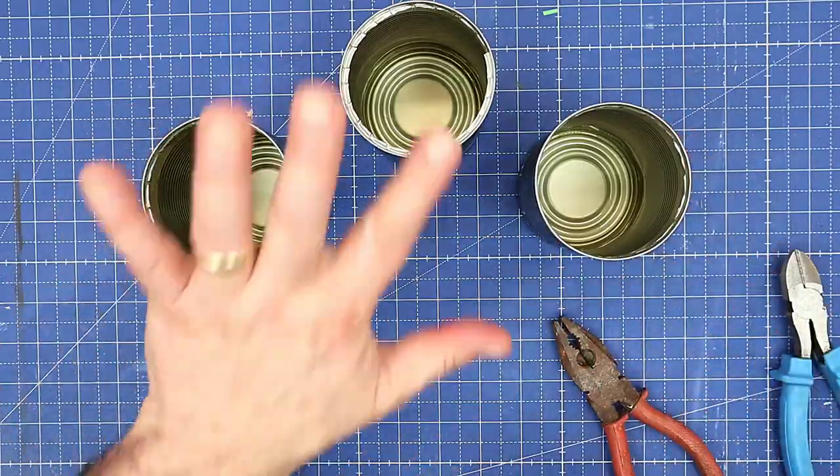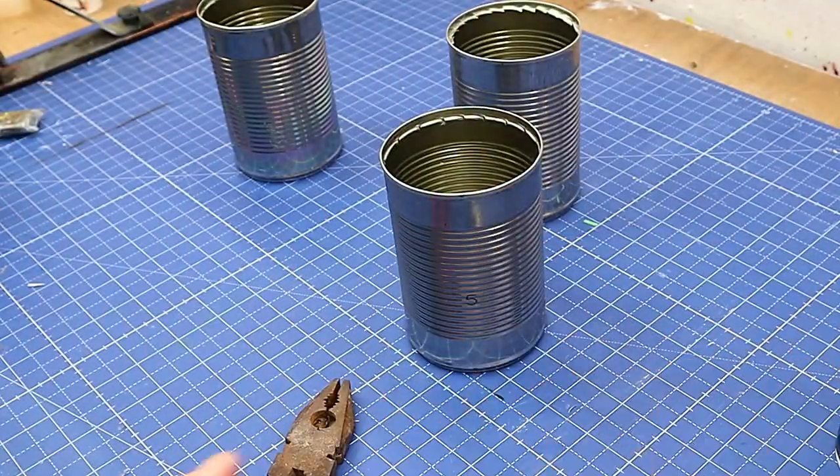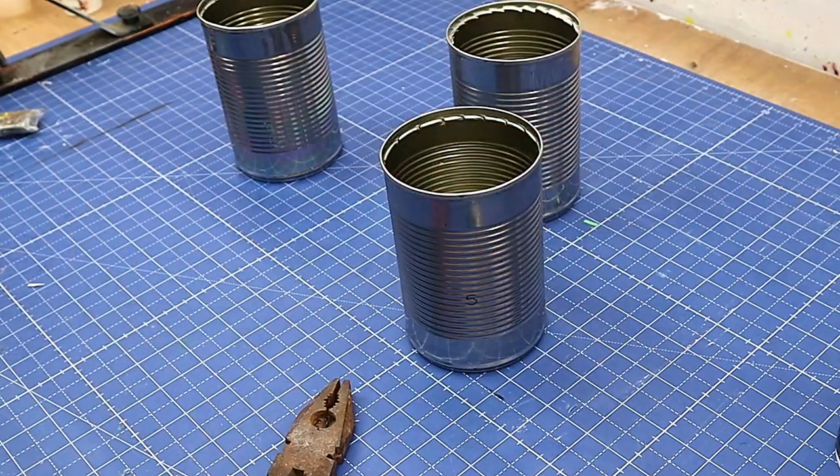I'm going to finish that one off, and then before I do the upcycling bit I'm going to spray them black and let that dry. I'll take that outside to do it because I don't want to be spraying inside.